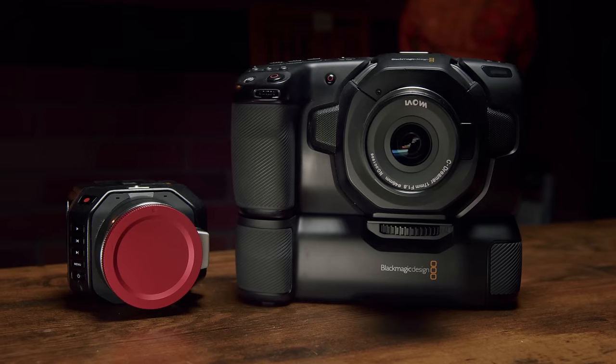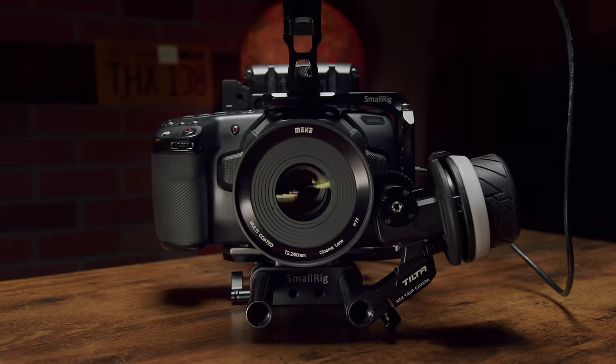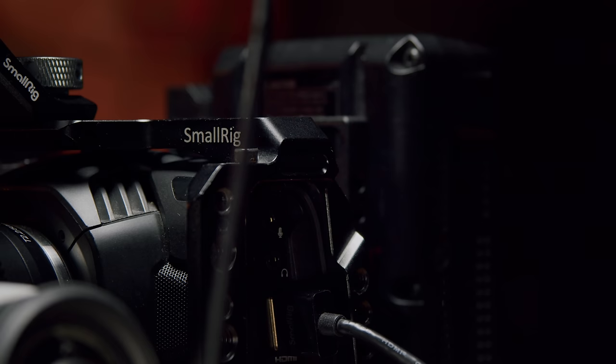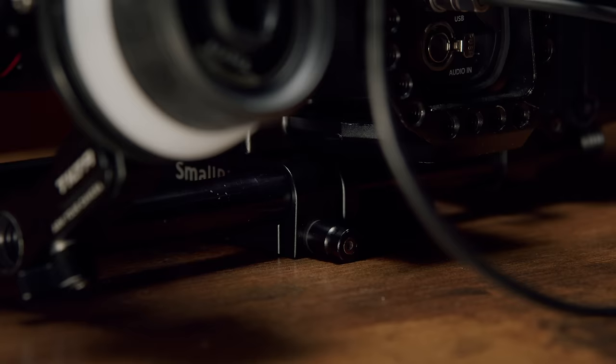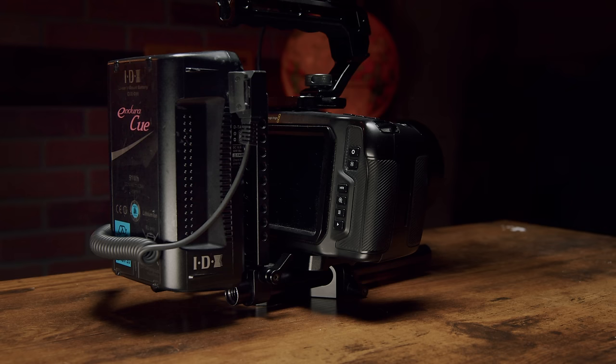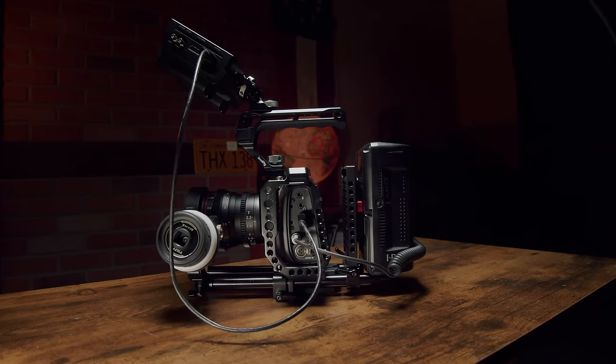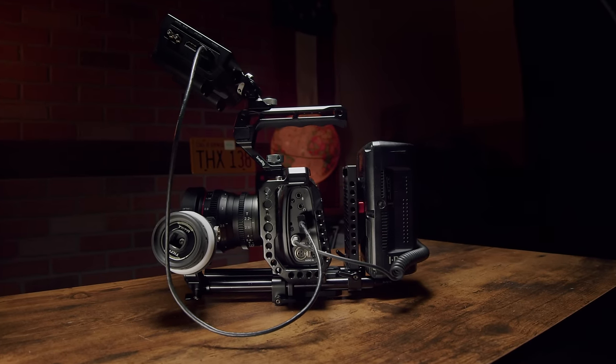However, the second you decide to do anything else with the Pocket, its advantages start to vanish quickly. I almost never see the Pocket used stripped down — the average shooter fully rigs out their Pocket, which drives up the price and makes it less practical in the built-out sense. Adding a cage, monitor, rails, top handle, side handle, and big battery gives you a much bigger footprint than a fully built-out Micro. Honestly, 95% of builds I see tend to look like that.